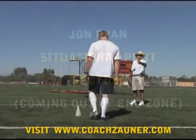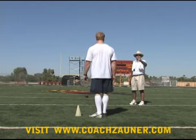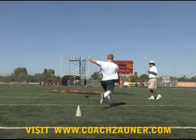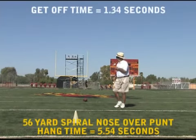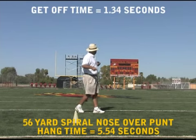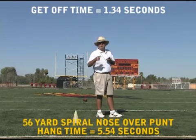In this situation we've got coming out of the end zone — we're back punting from about a yard from the goal line. One-three-four. That was four deep, so that's about a 56-yard punt, spiral nose over — five-five-four.